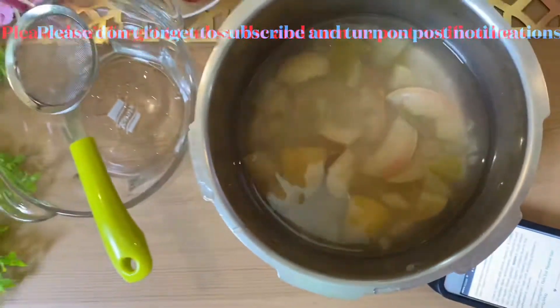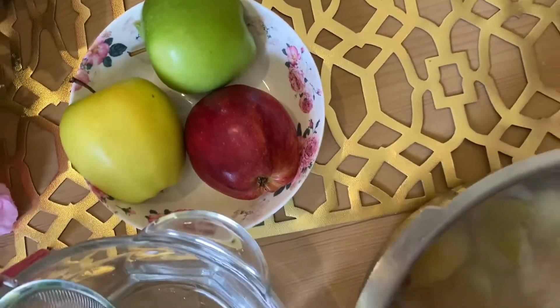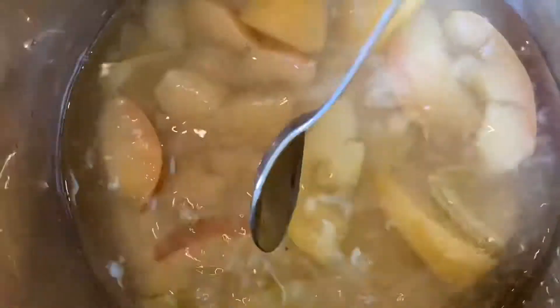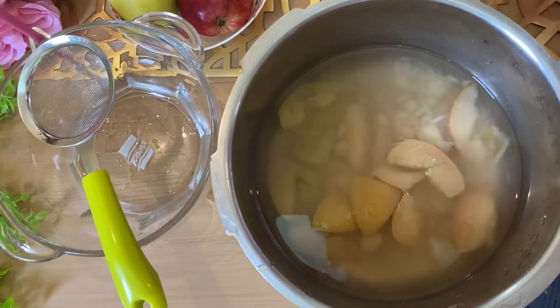Look here — I have a strainer and fresh apples, three but it was actually four. Four-color apples you can buy in the grocery store. Boil them for one hour, cut in four pieces as I did here, and you'll achieve this result. Now let's strain it.